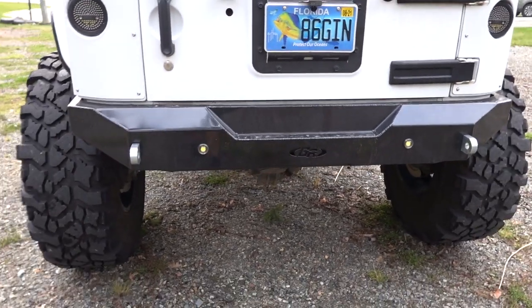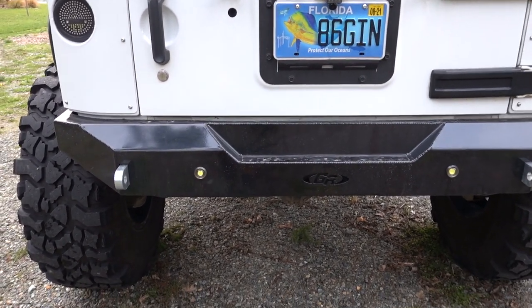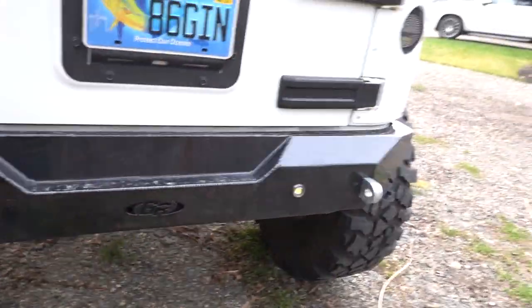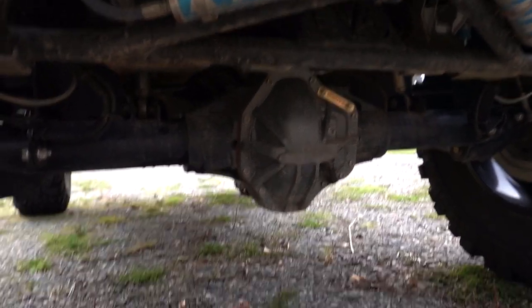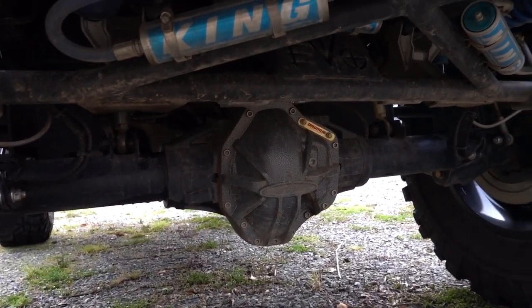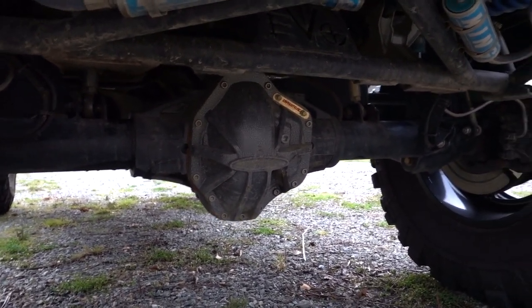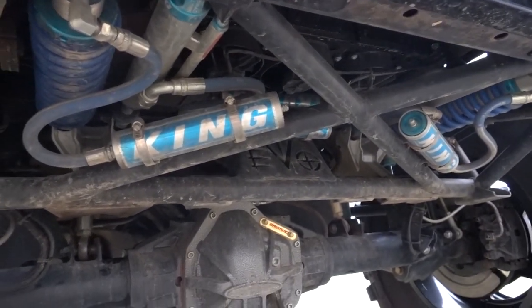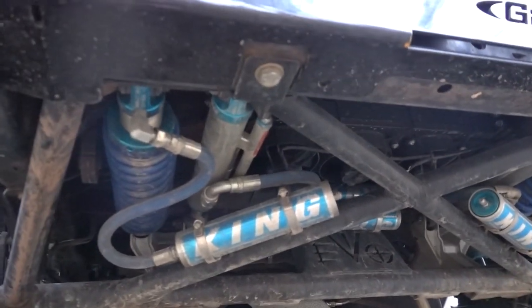Moving to the rear bumper — it's a Genright aluminum rear bumper with lights hooked up to the reverse, super bright but not blinding. And here's a better look at the Pro Rock 80 — it's a Dynatrac axle, the logo popped off but I don't really care. Right here you can see the EVO double throw down rear suspension with King shocks — coilovers and triple bypass.